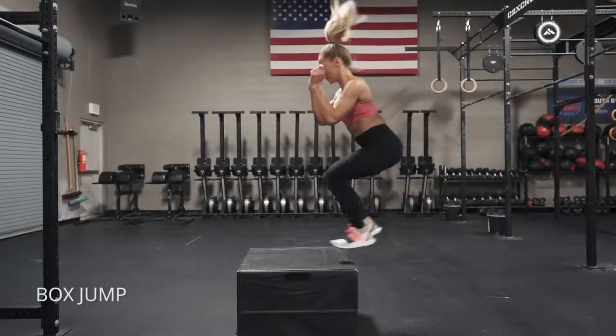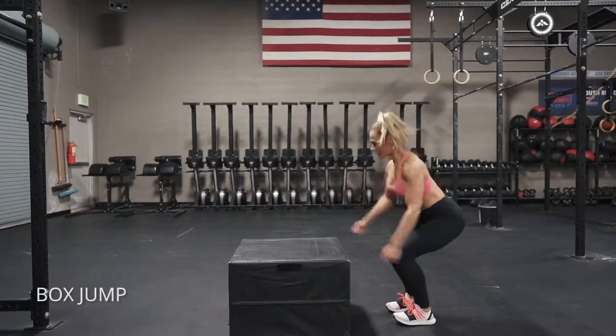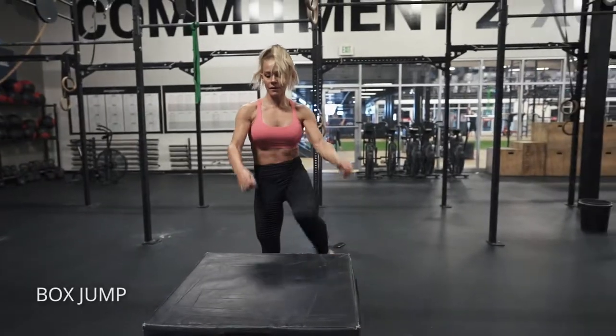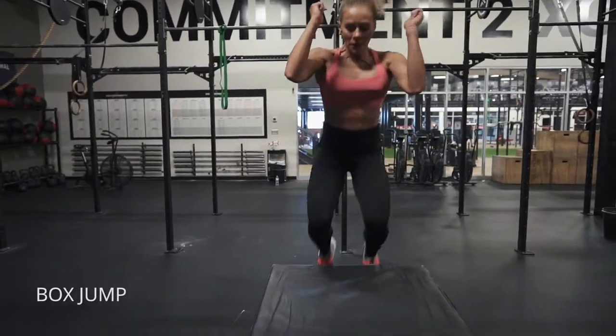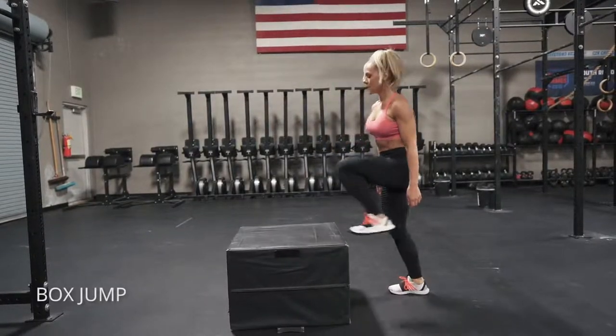Box jumps: what I'm looking for here is that the angle I'm at at the bottom is about the same as the top. Look at my thighs here at the bottom and then at the top. I'm gonna stick that landing nice and soft, use my arms to propel me up, and I also want to keep my knees outside of my big toes.